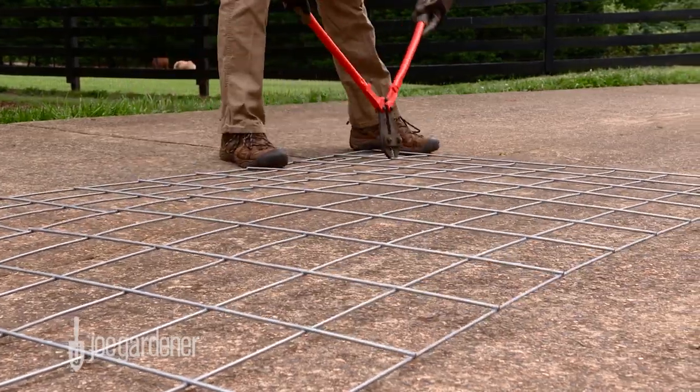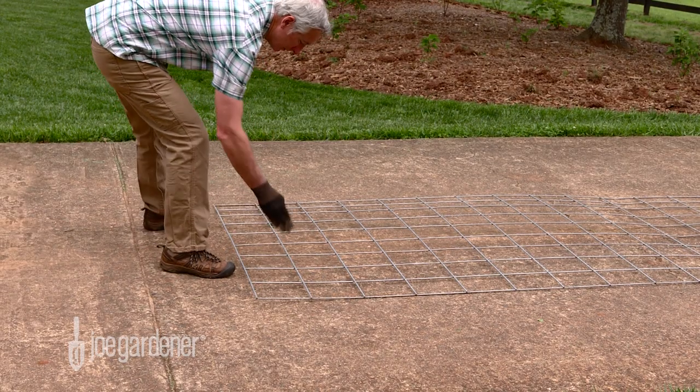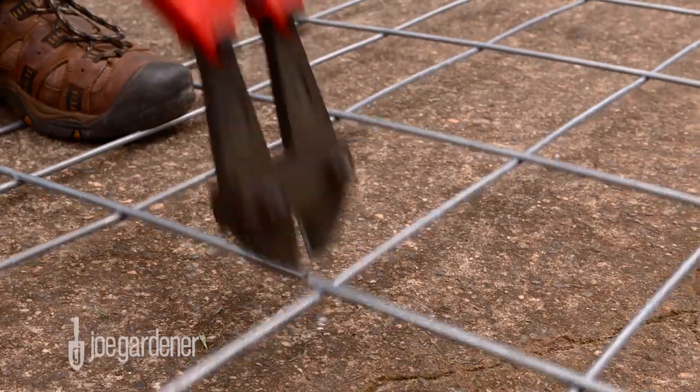Go ahead and spend a few extra dollars to get the larger size bolt cutters — it makes cutting much easier. To start, using livestock panels that have openings that are 6 inches apart, count across the width so you have 6 squares and cut away the rest, all the way down the panel.